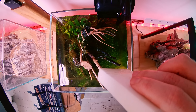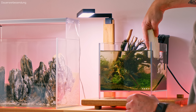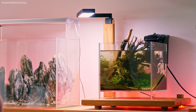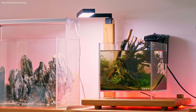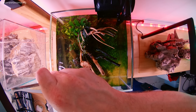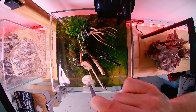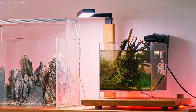Deshalb nehme ich mir jetzt hier eine Pinzette und mache das ganze mit einem Stück Küchenrolle fertig. Ich reiße mir da so ein bisschen was zusammen, falte das klein, kompakt und dick, und nehme mir das einfach hier mit der Pinzette. Das ist jetzt mein neuer Schwamm sozusagen. Damit komme ich nämlich wirklich auch bis nach unten. Da sieht man, da sind ordentlich Blaualgen zwischen. Das kann man jetzt ein paar Mal machen, bis die Scheiben wirklich komplett sauber sind. Dann erst machen wir den eigentlichen Wasserwechsel.